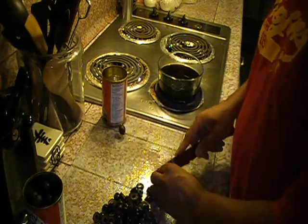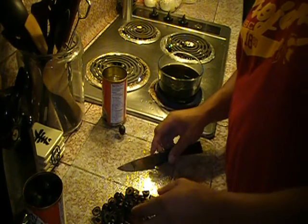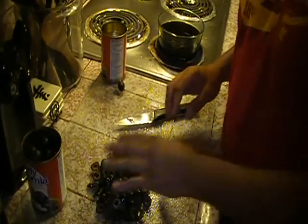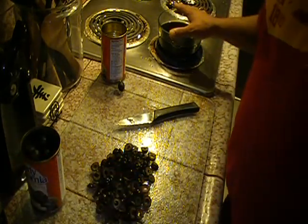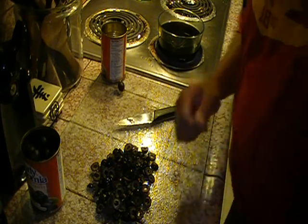I'm chopping these olives right here and I hope you guys can actually see that. I've got another can, and then I'm going to put them into this bowl and they'll go into the refrigerator for tomorrow. I'll be back in a second.